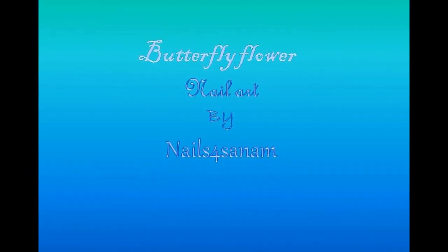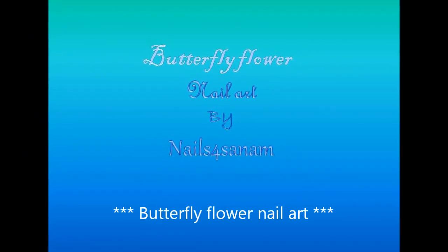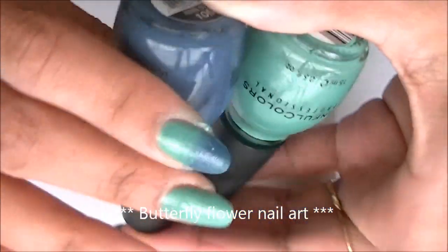Hello everyone, welcome to Nails for Sunup channel. Today I have a pretty butterfly flower nail art for you.